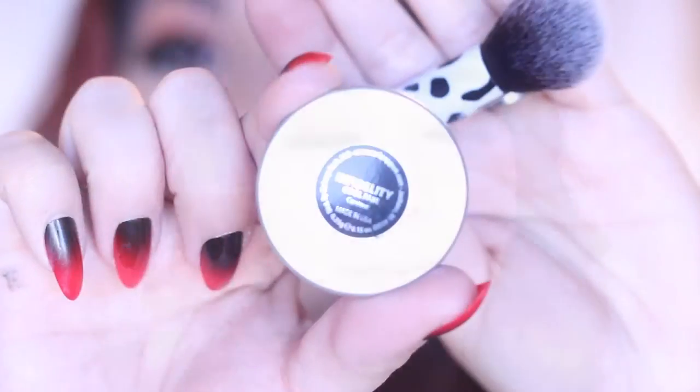Threw on some Lena Lashes and on to contouring we go. Makeup Geek has some of the best contouring powders and blushes and eyeshadows — they are just amazing. I'm using Infidelity here to carve out my cheekbones. And then I will also be carving out my jaw area, under my lip, my nose, my forehead, my neck — just everywhere, every little crevice that I have, I will be contouring.